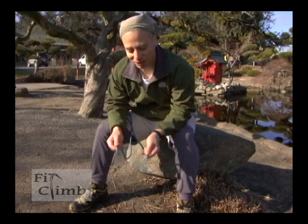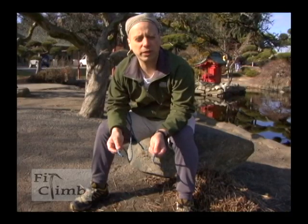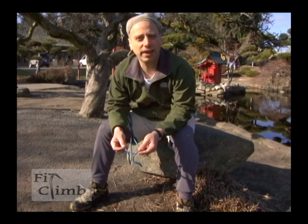The first knot I'm going to show you today is called a square knot. It's used to tie two ends of a rope together. I wouldn't trust it for climbing, but it works really well for shelter craft — for example, to make your rope longer and also to tie down equipment.